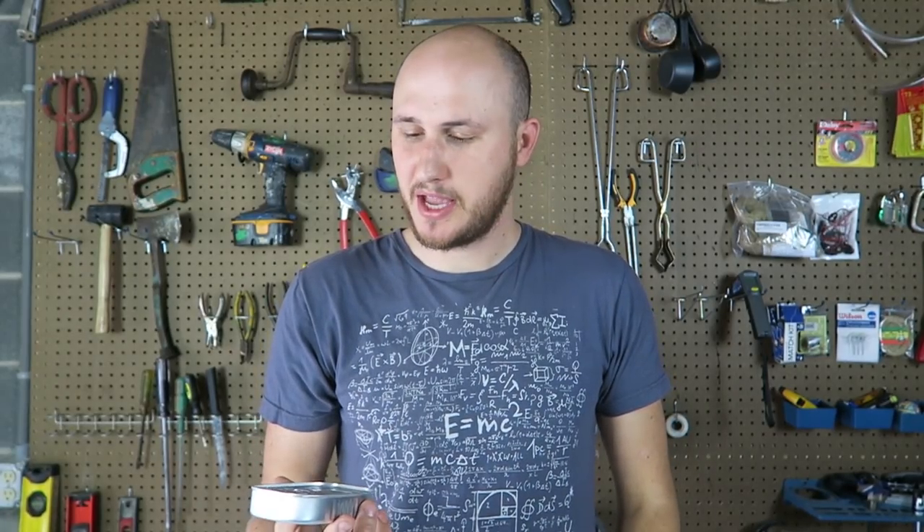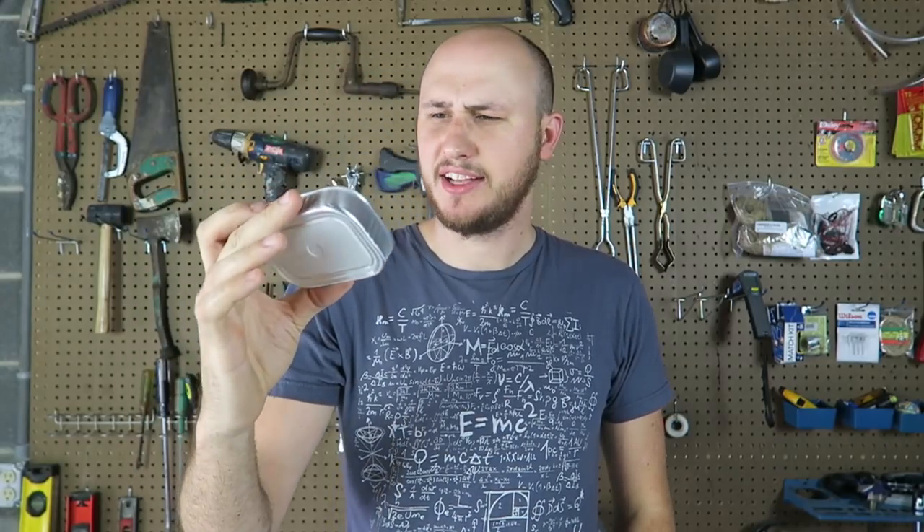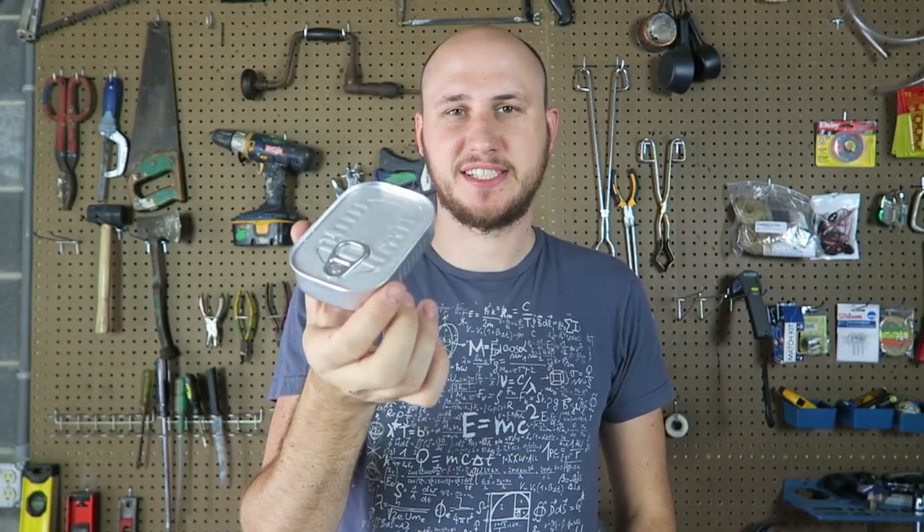What's up guys, how you all doing? For today's video I'm going to review a tuna can survival kit. I just think it's super unique, I've never seen anything like that. Let's open it up and see what it's all about.